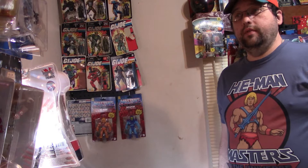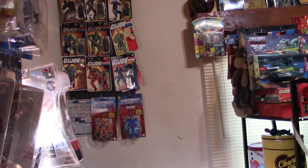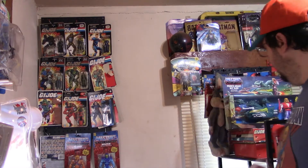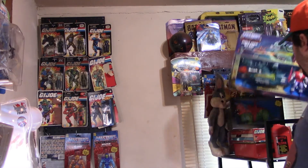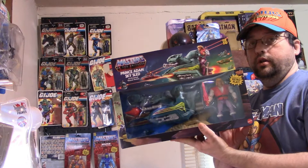Hello everybody and welcome to yet another Hebrew Toy Review. This is Hebrew 77, and as you can see we are going to be reviewing a Masters of the Universe toy. I'm all prepared — I've got my Masters of the Universe hat and shirt on. Today's review will be the 2020 Walmart exclusive Masters of the Universe.